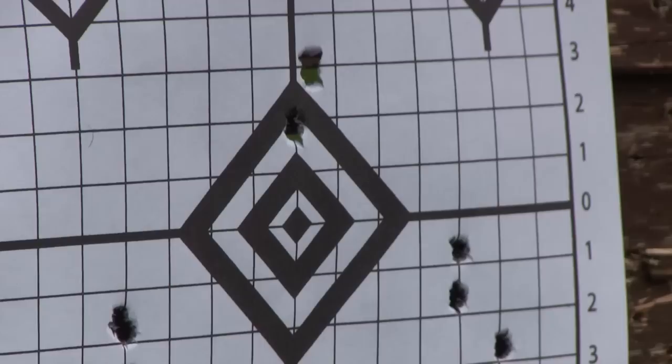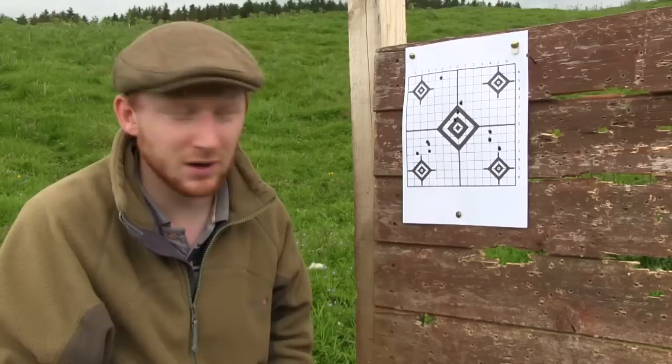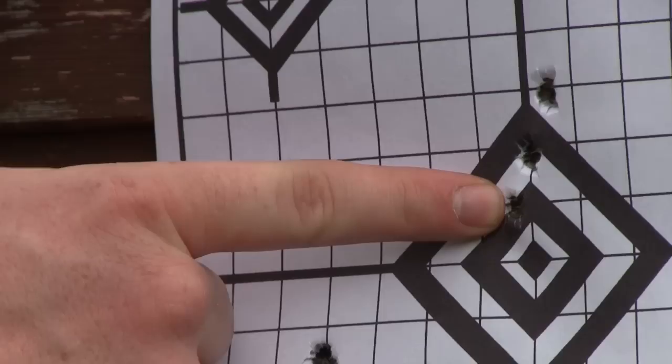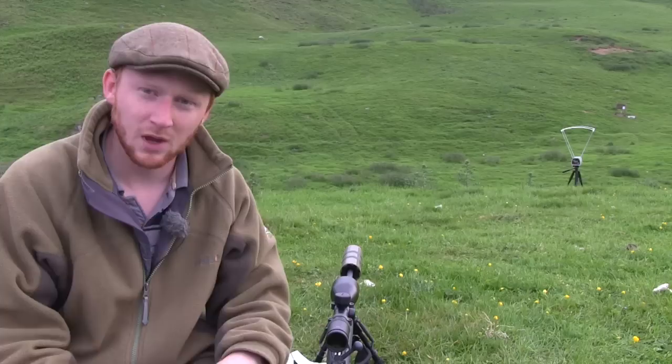That's worked out quite well — you can see my three shots here. They're slightly strung at an angle but I don't think that's anything untoward; there's the odd gust of wind coming in from time to time catching the bullets. But I know where my elevation turret needs to be set for my half inch, one inch and one and a half inch zero at a hundred yards. With those we can now start pushing the range out and get to grips with exactly how crucial it is to get your zero height at a hundred yards correct in order to make the most of the calibre you're using.